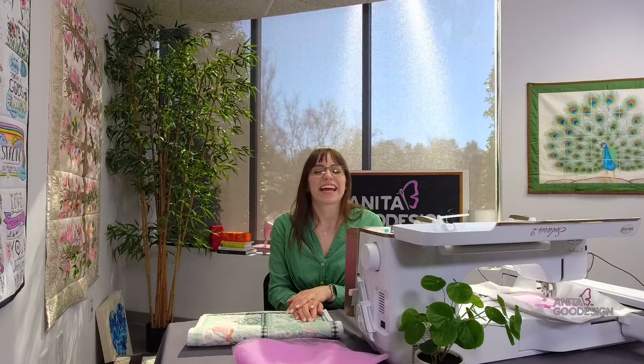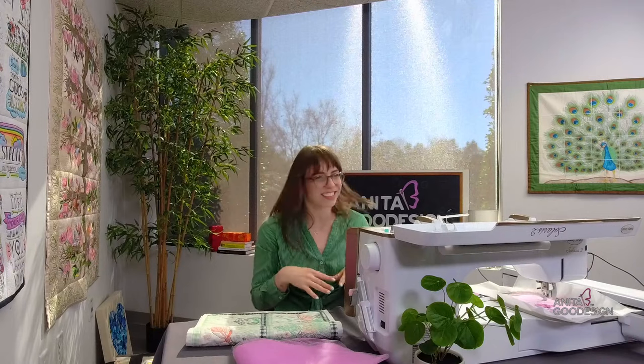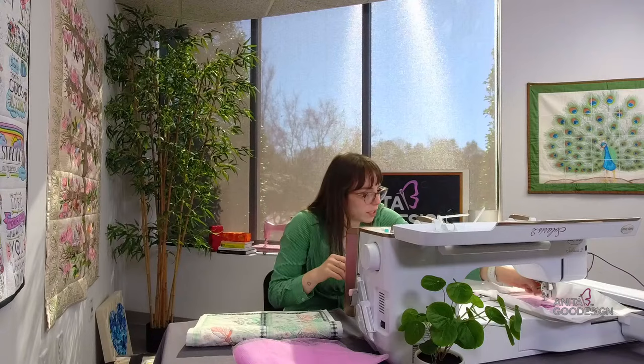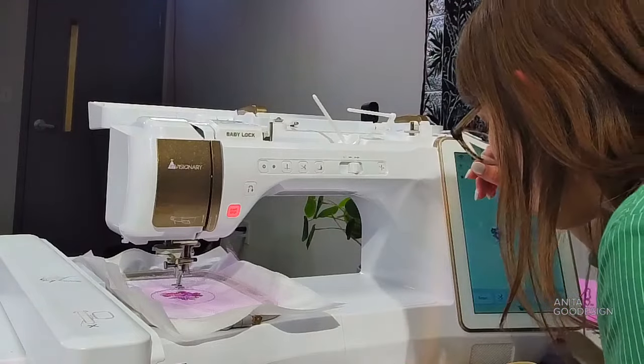You've probably seen us working with fun pattern fabrics and some gnome designs on our stories. It is going to be a gnome sewing machine cover — that is in the works! It does feature some standard embroidery on it. The blocks are so cute. So thank you for reminding me of that, Katherine. The sewing machine cover does feature standard embroidery and is great if you're looking to make a finished project.